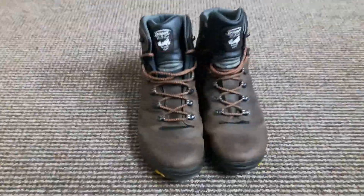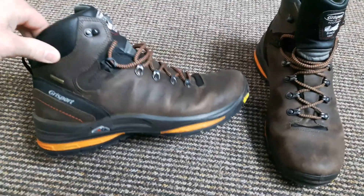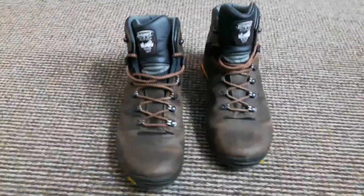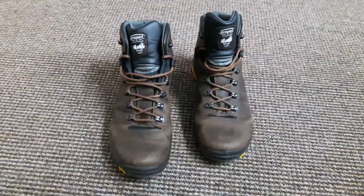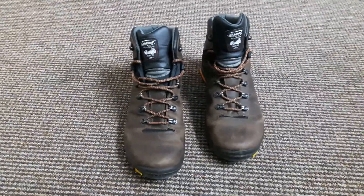I'll show you the basic features of what these boots are about. They're a leather boot — they look pretty well, just a little bit of damp there from the last outing. I prefer leather over fabric because it's a lot easier to maintain and easier to proof in my opinion. That said, I do have fabric boots too — I'm not against them, I just prefer leather.